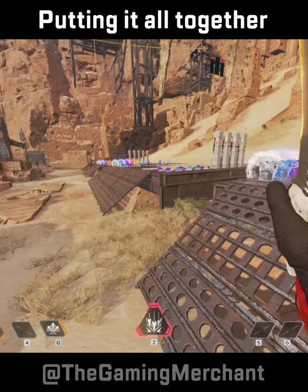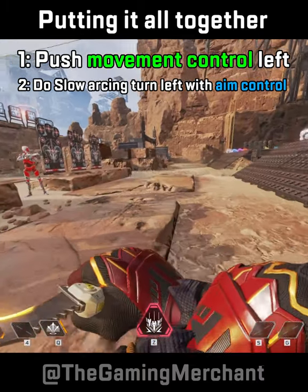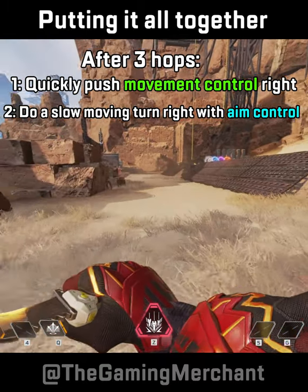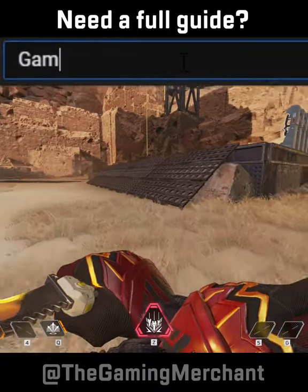Now perfect this. Now for the final step. Push the movement control left, whilst doing a slow sweeping turn left with your aim. After three hops, quickly push your movement control right, and do a slow sweeping turn right with your aim. After three hops, go back to the left side, rinse and repeat.